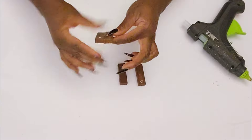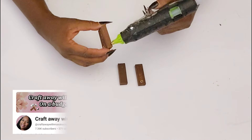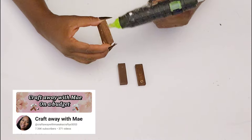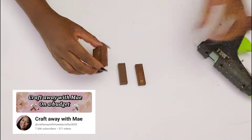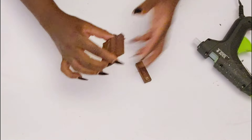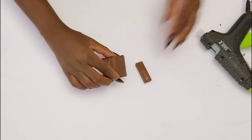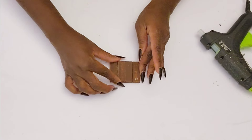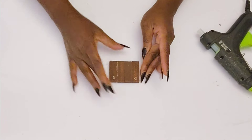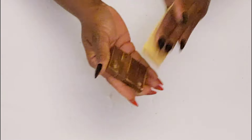My sweet friend May from Craft Away with May — we always collab with each other and it's that time again. I'm going to have her information linked in the description box below so that you will be a click away from some more inspiration. I'm so excited to see what she has created. If you're coming over from her channel, hello and thank you so much for stopping by — I hope you enjoy today's video!